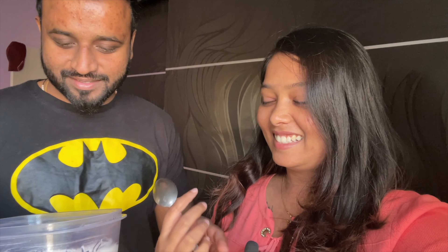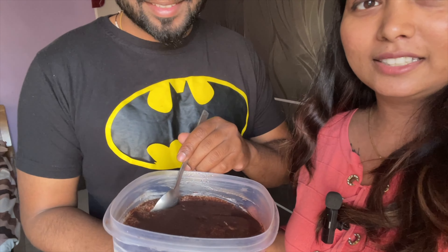Hello guys, I'm back! Now Bawa has seen the tiramisu — how does it feel? It feels good just looking at it. I hope the taste will be good too. It will be good, it feels good!